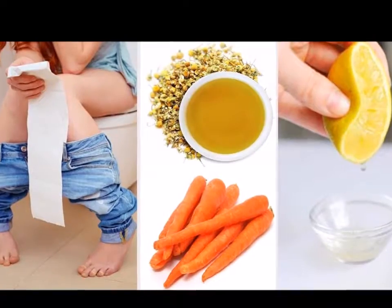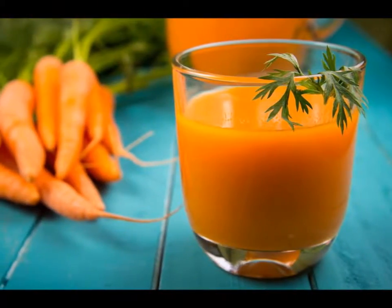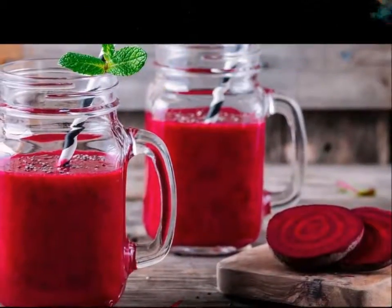8. Avoid Certain Foods. Dairy products, except yogurt, can exacerbate diarrhea, so do not eat them until one to three weeks after your diarrhea stops.